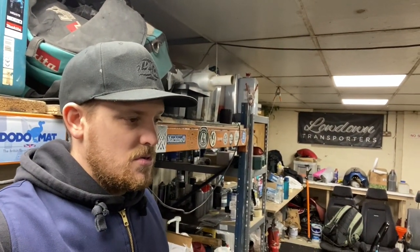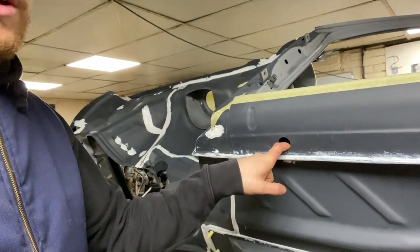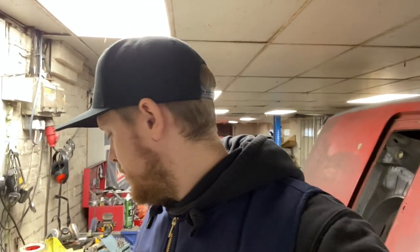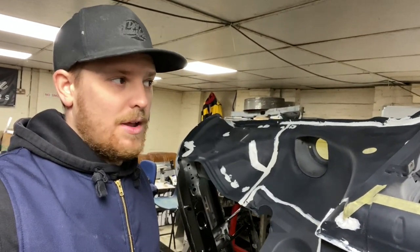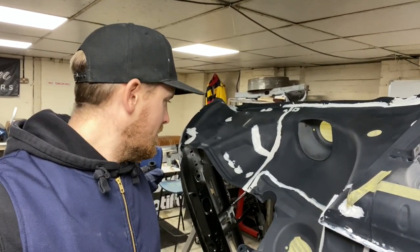We'll put polythene wherever it is, put this over the top, bag it up, put it on the floor, set the gun up and give it a go. I drilled these holes in the sill to get in with the rust converter, and I've bought some rubber grommets somewhere - I'm going to put rubber grommets in them, and then we'll seam seal over the top of them as they sort of would from factory. Hopefully today we'll get the underseal on.